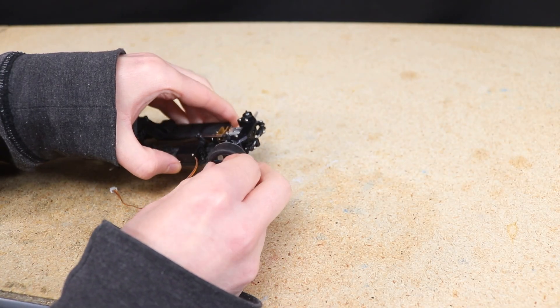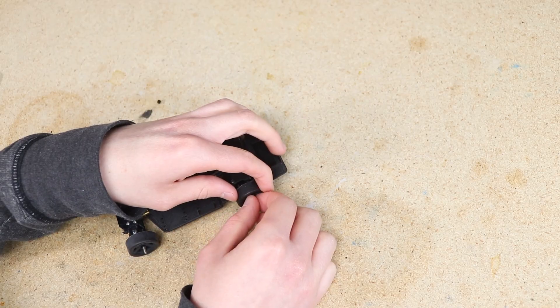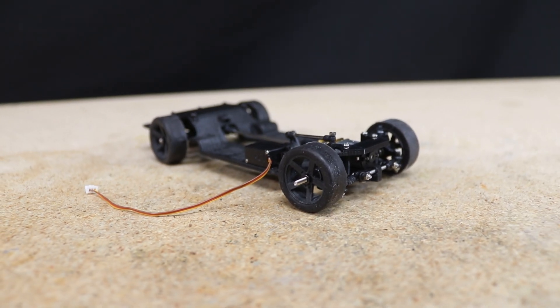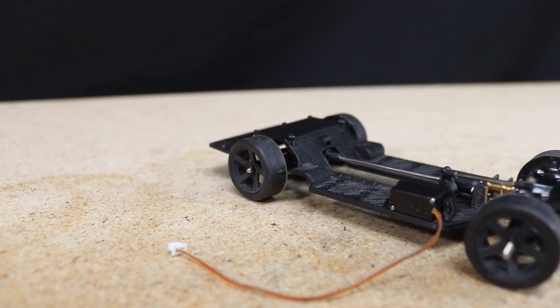After that, all that's left to do to make it a roller is to install the wheels. I'm going with this set of custom five-spoke wheels. At this point the chassis is ready for the electronics and body to be mounted.